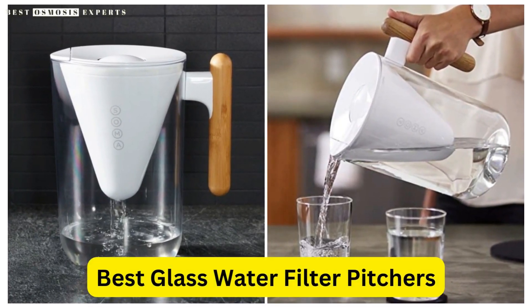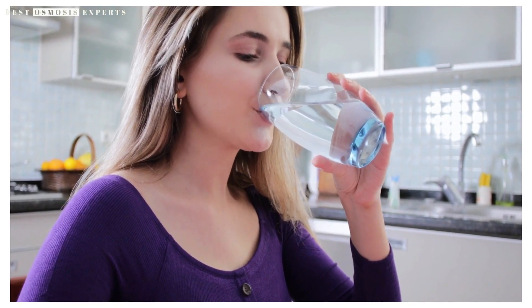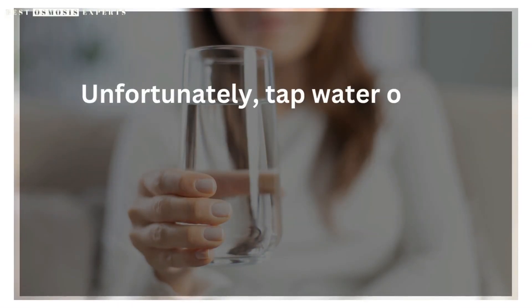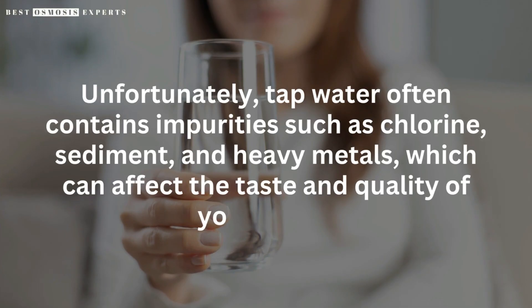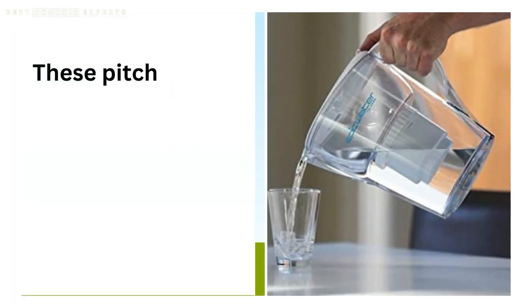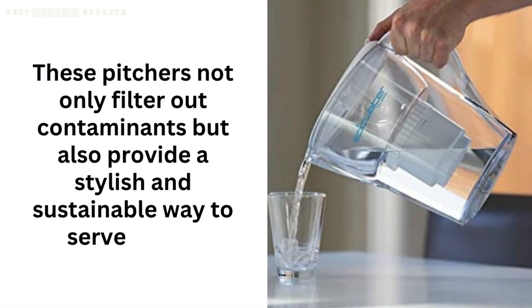Best glass water filter pitchers — improve your drinking water quality. Drinking clean and safe water is crucial to maintaining a healthy lifestyle. Unfortunately, tap water often contains impurities such as chlorine, sediment, and heavy metals, which can affect the taste and quality of your water. This is where glass water filter pitchers come in handy. These pitchers not only filter out contaminants but also provide a stylish and sustainable way to serve water.